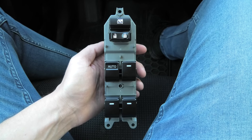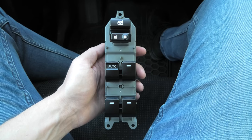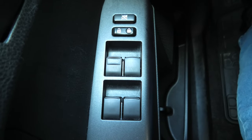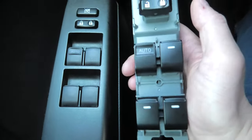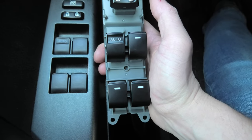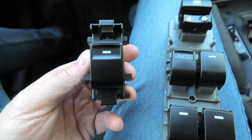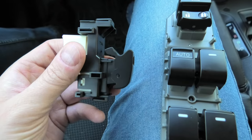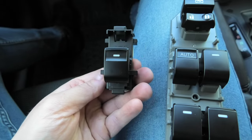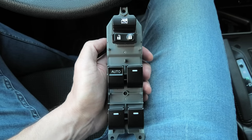Today we are going to install the power window switch with illuminated buttons in a 2018 Toyota RAV4. The OEM switch has only one button with the light, and our new switch has all four buttons illuminated. Besides that, the set comes with three passenger door buttons with LED light as well. The link for the product will be in the description in case you like it.